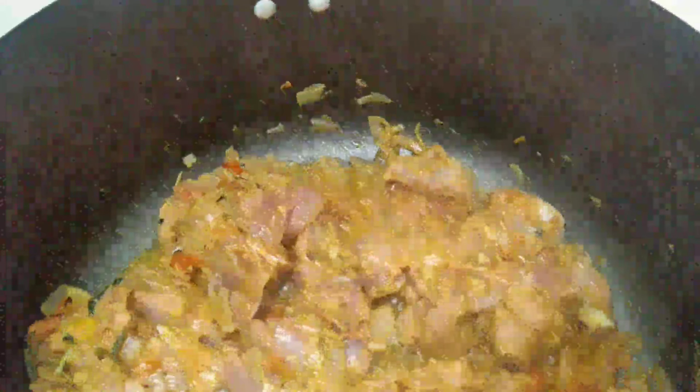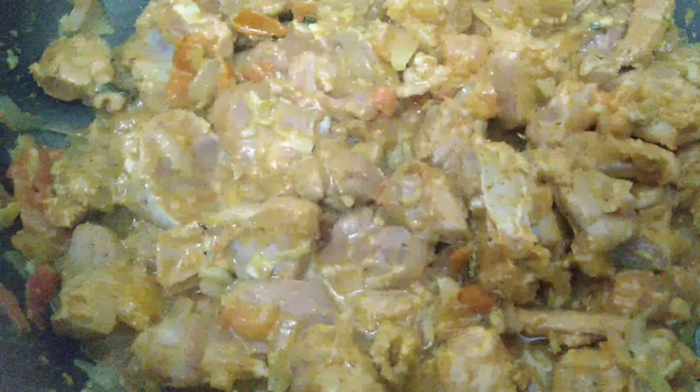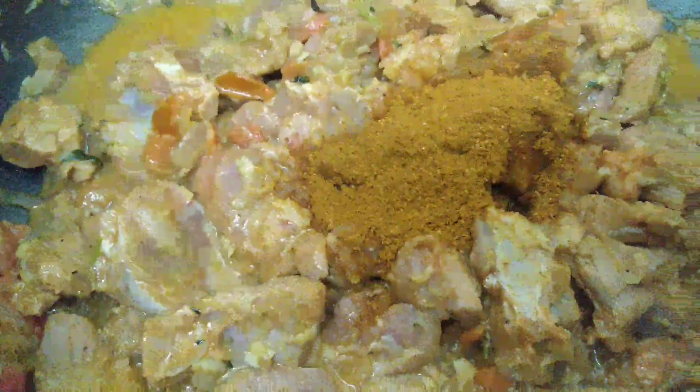Now let's make mutton masala — I will put two spoons. If you want to make it spicy, you can add more. But adjust to your preference for spice level.